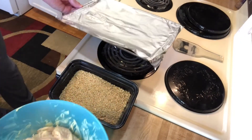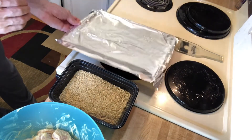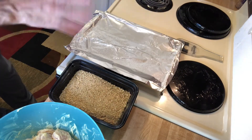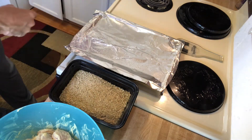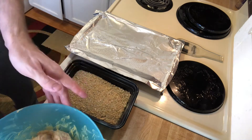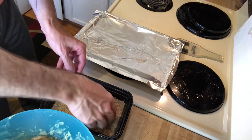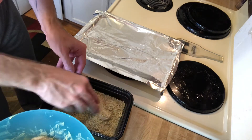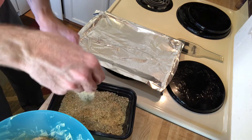Now you want to get your little assembly line going. I've got my pan, but I put a little tinfoil on it. If you don't have tinfoil, just use a regular pan and coat it with some cooking oil. Now we are going to take each little chicken strip and coat it, and this is what's making our fried chicken.